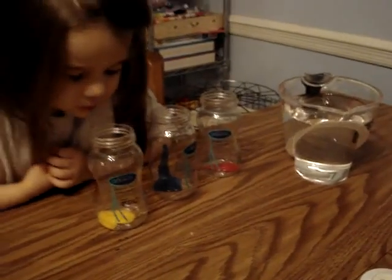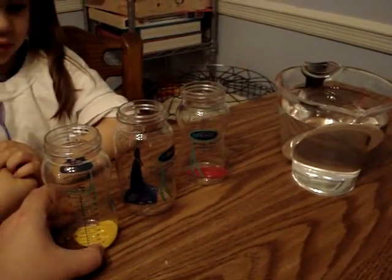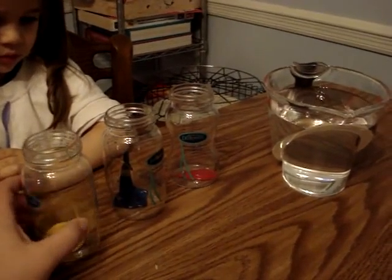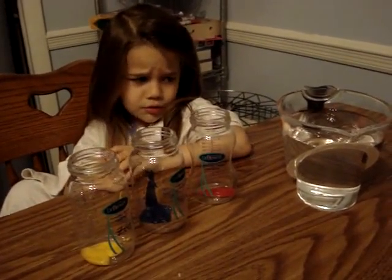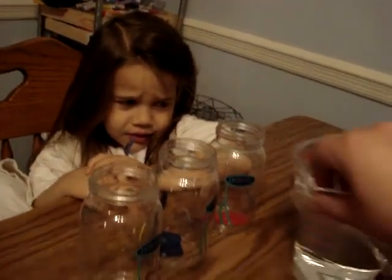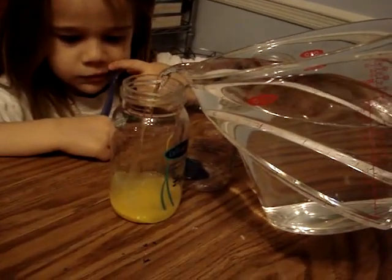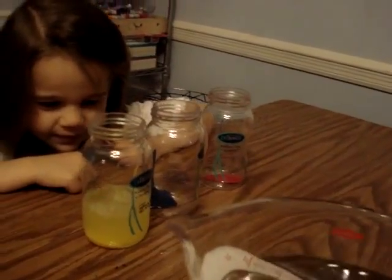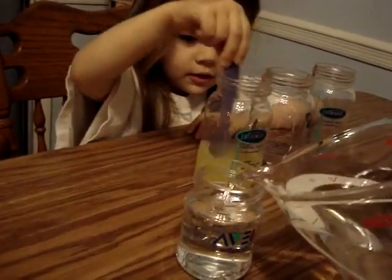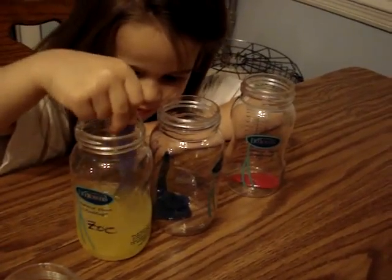All right, your job is to fill up each bottle up to the number four with water. You have to do it — I might spill it, but it's okay, you're allowed to spill it. Do you want me to help you? How about I fill this up and then you can use it to fill to the number four. Go ahead and mix it — what color is it? We'll see.